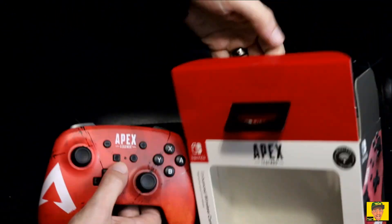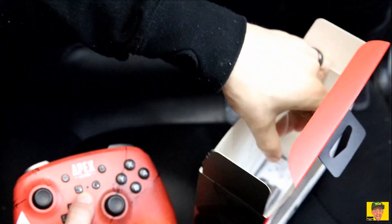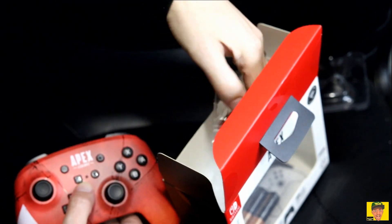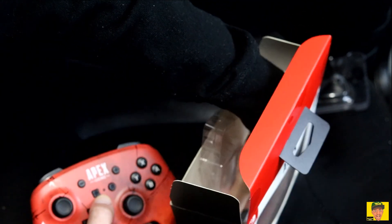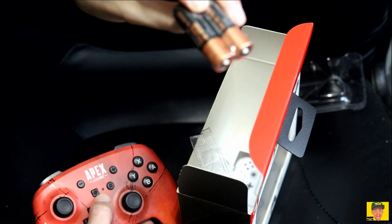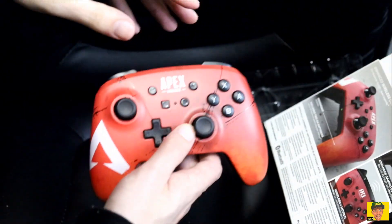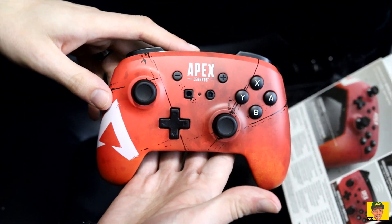Let's see what we've got in the box. We have some instructions and a manual in the box. We do also have Duracell OEM batteries included. So there's the box, and here is the actual controller itself.